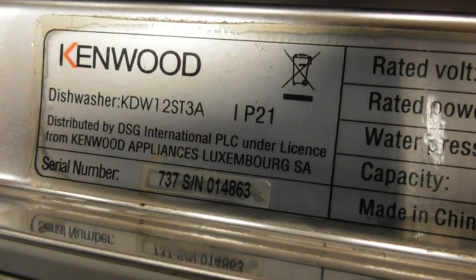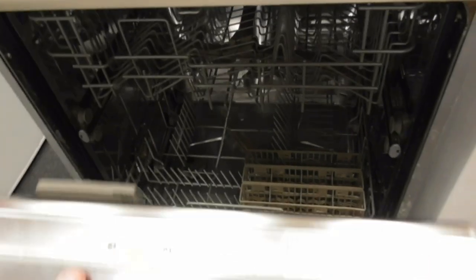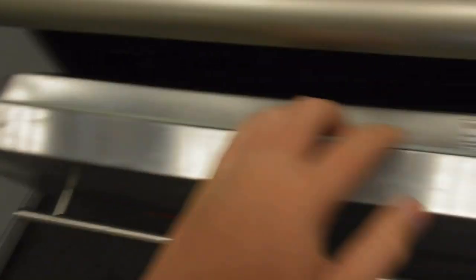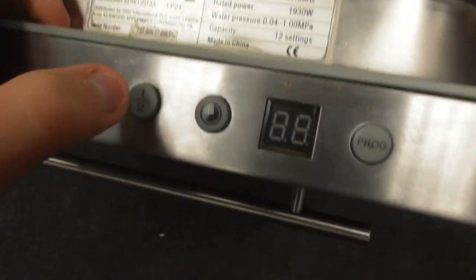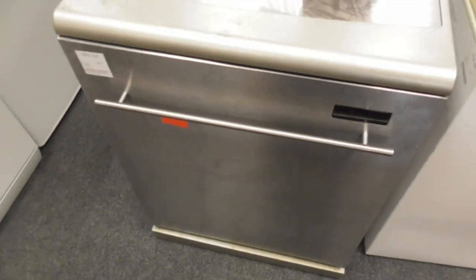We've got the Kenwood model KDW12ST3A dishwasher. This one's obviously £1. It's got the programs on there — the off and on button, and this one tells you the programs, but it's got no program display. T1 is out of load, and this one's the time delay. That's the Kenwood dishwasher we've got.